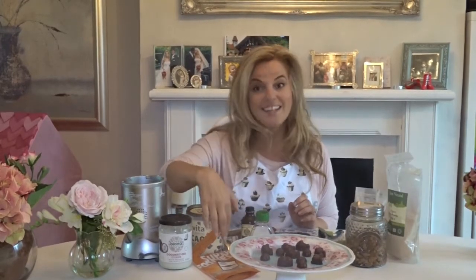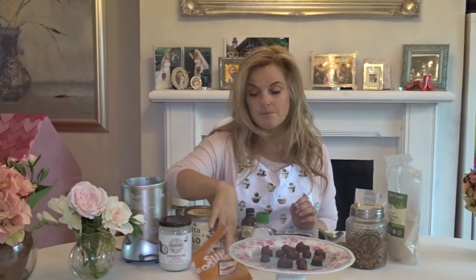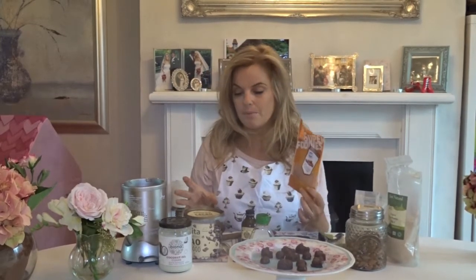I'm also going to put some maca powder in there. Maca powder is amazing for your energy and your libido. And then we've got some raw cacao powder. Raw cacao powder is much more nutrient-dense than cocoa. You could buy cocoa — it will still taste good — but raw cacao hasn't been heat-treated, so it hasn't lost any of its good nutrients.